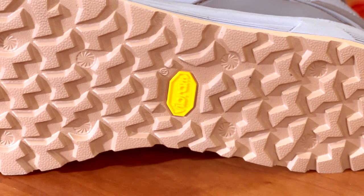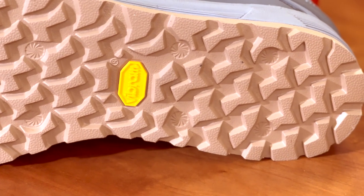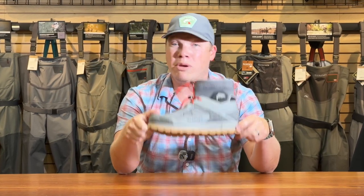It's incredibly sticky. There are lots of rubber compounds out there on different boots, but this has been the softest, stickiest boot that I've been able to wear. They even advertise that it does wear a little bit faster than harder rubber compounds, but one of the cool things about that sole is it can be replaced.